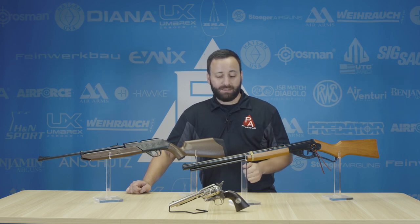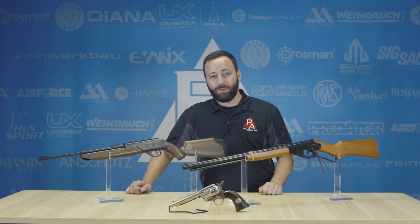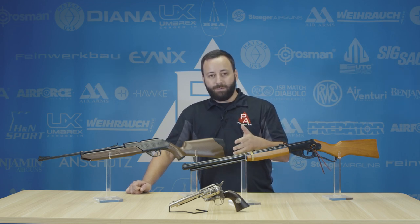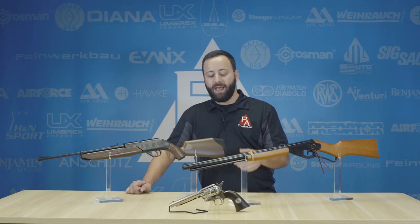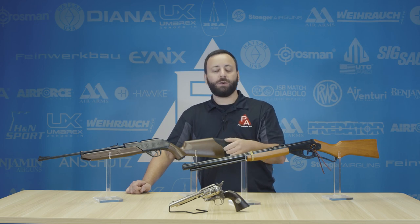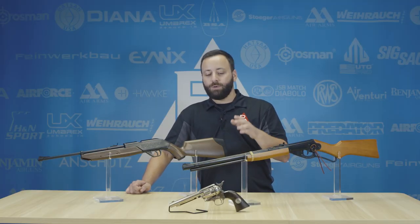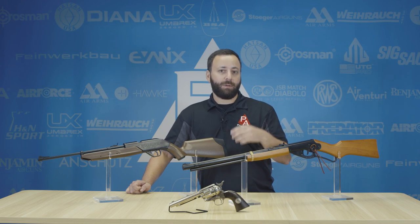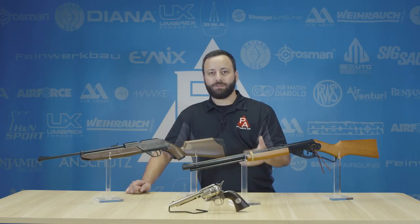Last, but certainly not least — and this may surprise some of you, but it's one of my favorites — is the Colt Single Action Army Peacemaker. The reason I like this gun for youth shooters is because it has a thinner grip, so it's easier to get your hand around. You have to cock the hammer each time, so it's not that instant-gratification semi-auto that most pistols are — you have to be more deliberate. For kids that maybe have shorter attention spans, it still gives a relatively quick follow-up shot in a small format and gets them familiar with pistols at a young age.